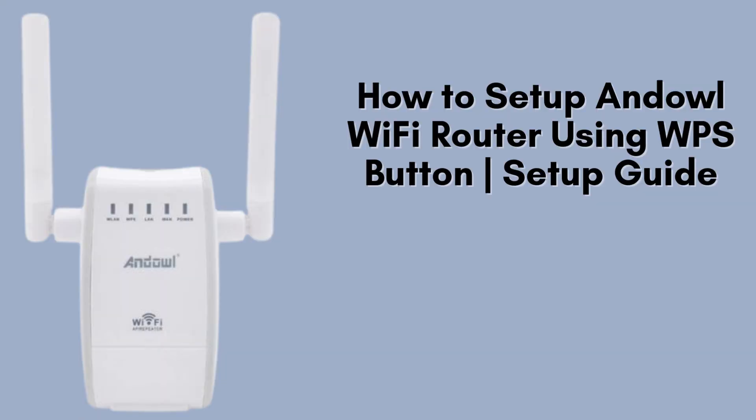In today's video, we're going to show you how to set up the Anel Wi-Fi router step-by-step. Whether you're installing it for the first time or replacing your old router, this guide will make the setup process super easy. Let's get started.